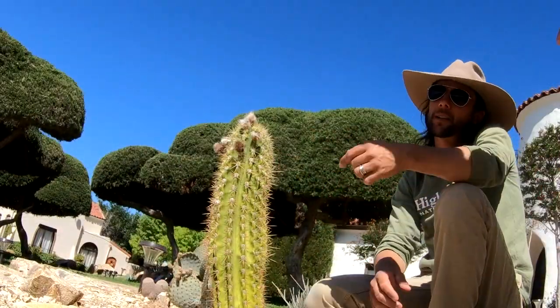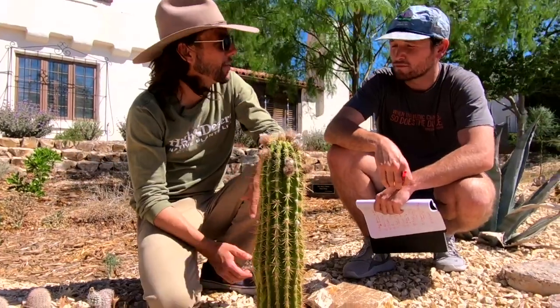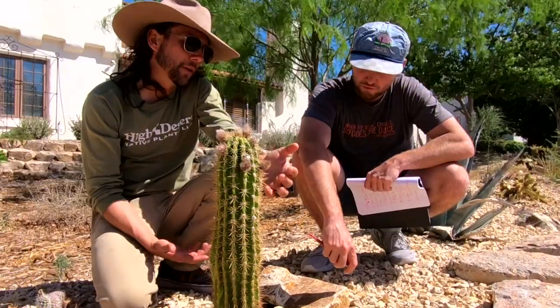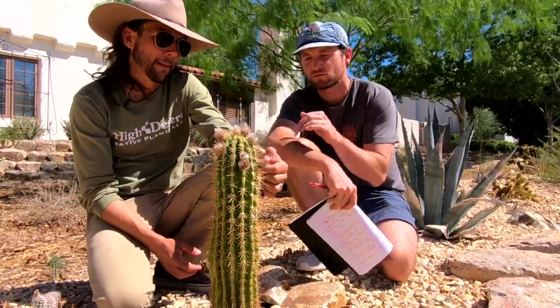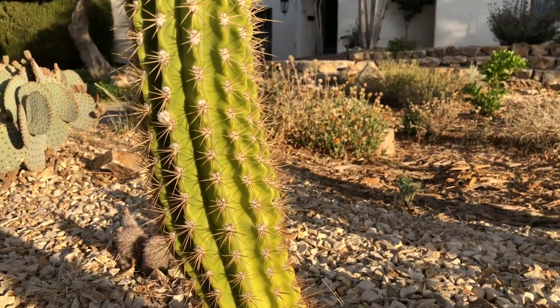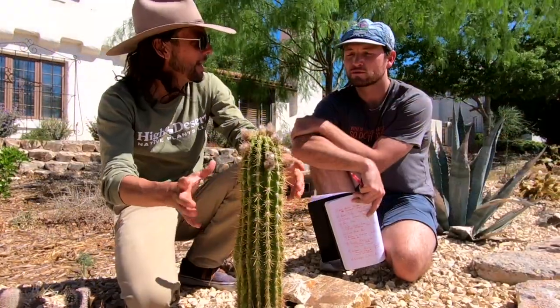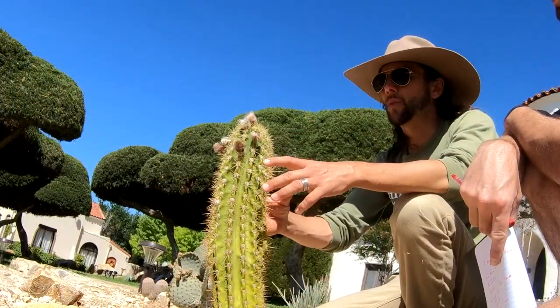An interesting thing about cactus: the spines are modified leaves. On most leafy plants, photosynthesis happens on the leaf surface. Cactus have adapted so that photosynthesis happens on the stem of the plant. The leaves, or spines, are actually there to provide shelter and shade to that skin of the plant that's doing the photosynthesis.